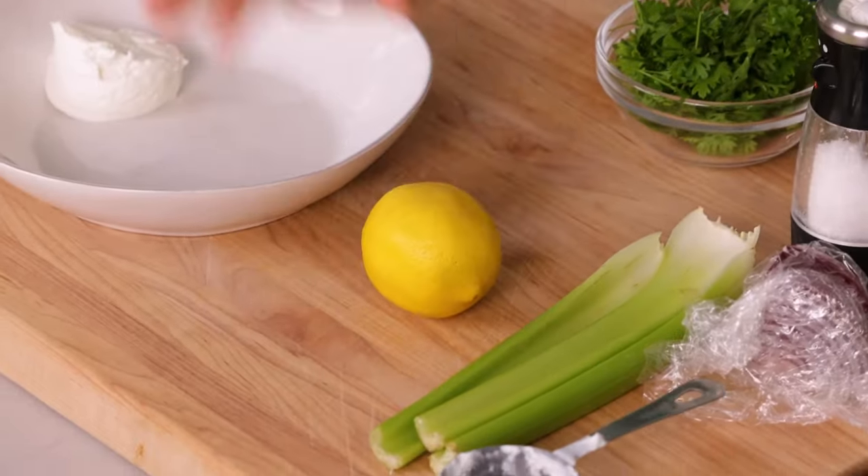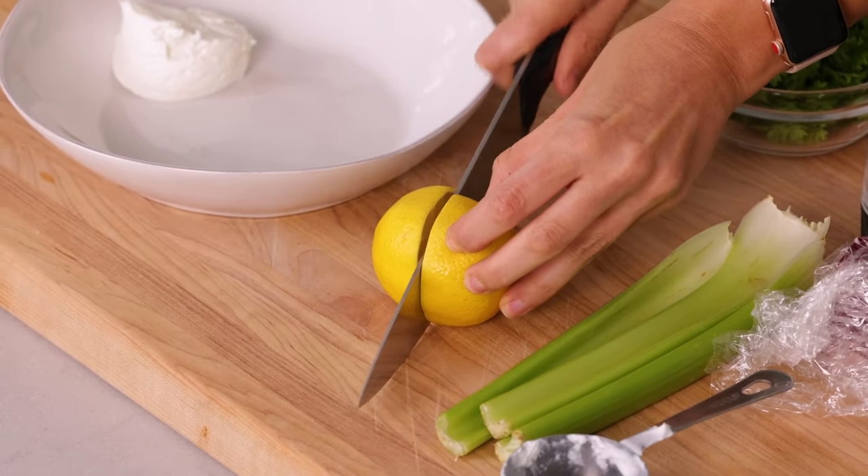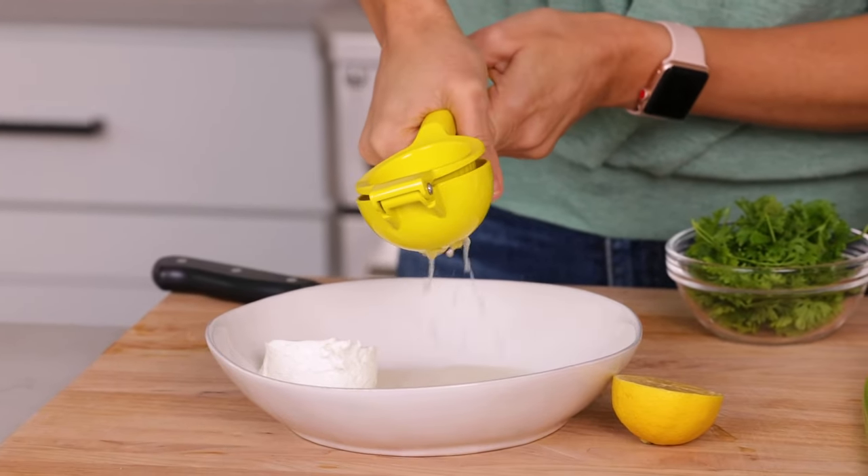Next, we're gonna add two tablespoons of lemon juice. It's a good idea to roll the lemon first before you cut it to release all the juices. That was one juicy lemon — half a lemon is about two tablespoons and we're perfect. If you do like it more lemony, feel free to add the rest of the lemon.